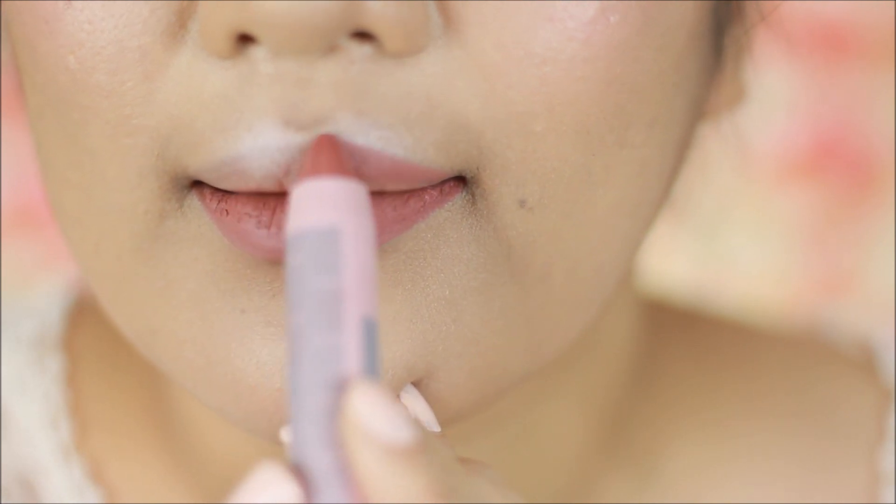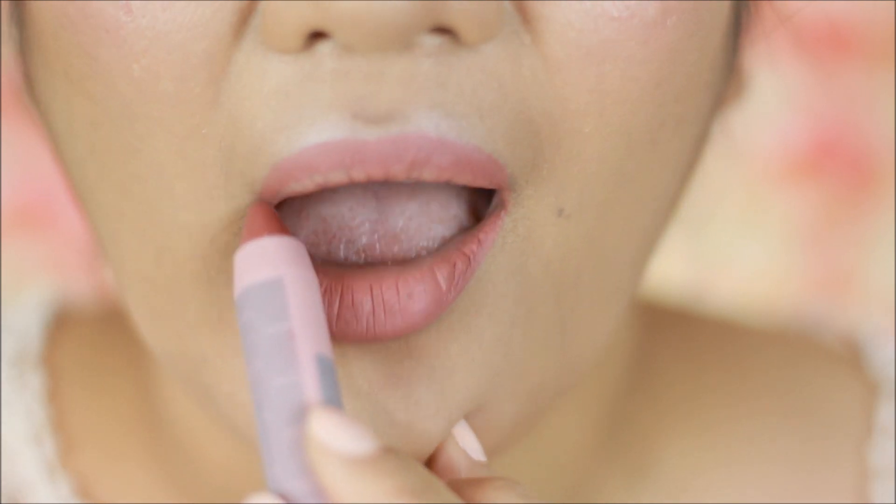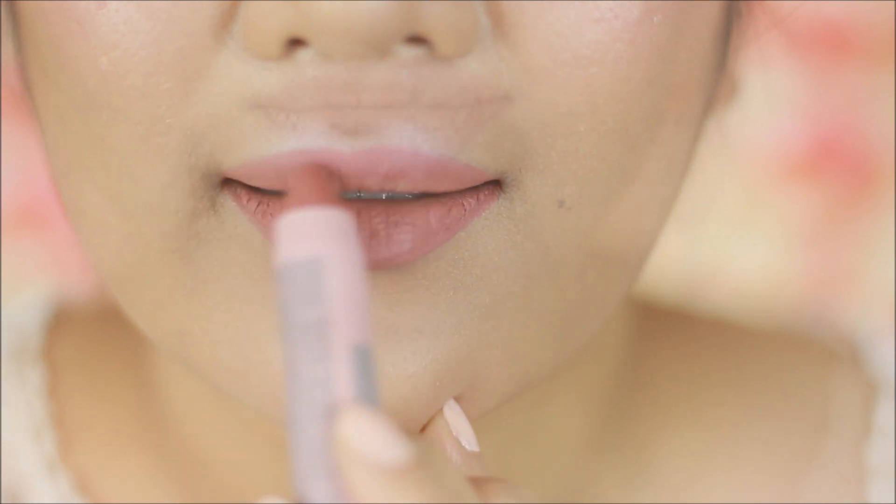I love the finish because it's matte, and even though it's matte it's non-drying. It looks so natural on the lips.